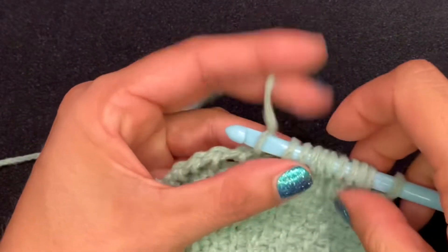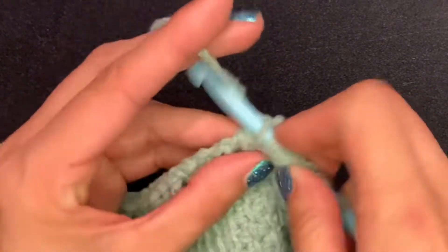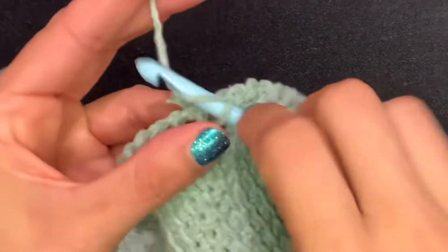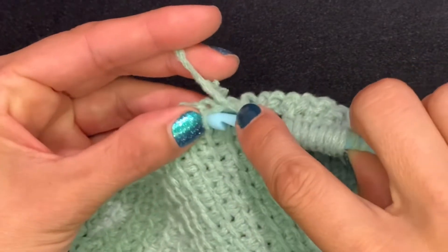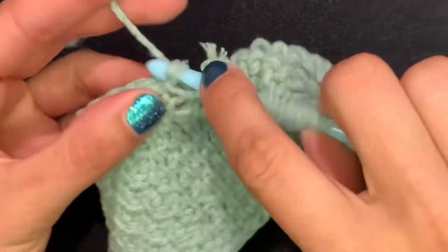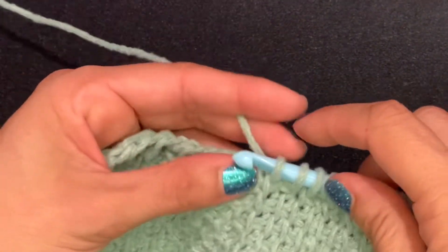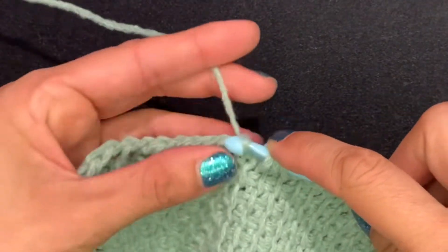For the next 10 stitches, we're again going to start alternating — purl, simple — continuing the alternating pattern for 10 stitches. Then for that last box, make sure you don't miss that little vertical bar that got pulled a little tight, but you're going to do 10 simple stitches across.